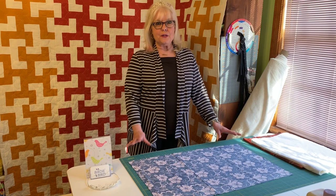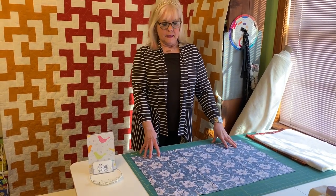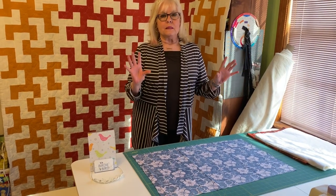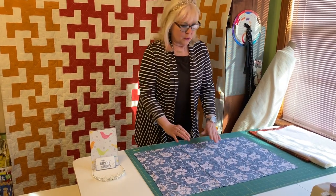Hi, I'm Jean Bishop with Birdie Bird Quilts, here to introduce you to our new product, Flannel Backed Batting. This product eliminates the need for basting and pinning your quilt. Just imagine the time that it will save you. Let me show you how it works.